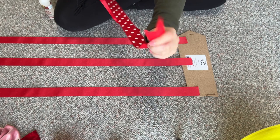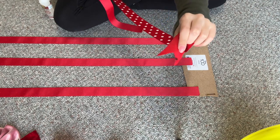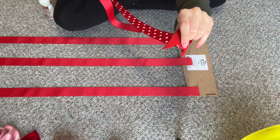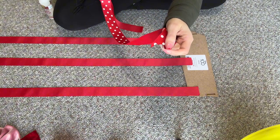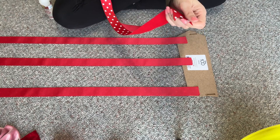I forgot to show — this is what happens if you burn the ribbon too much: it will actually start to burn the fabric and really melt. You just want to very lightly melt the ribbon.